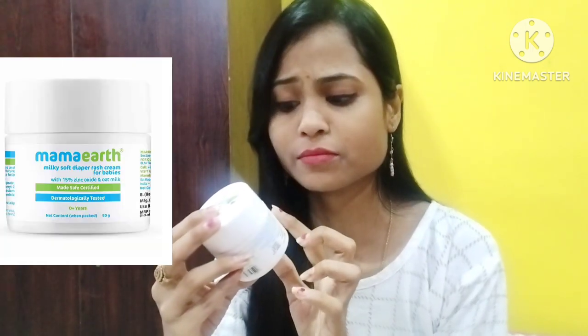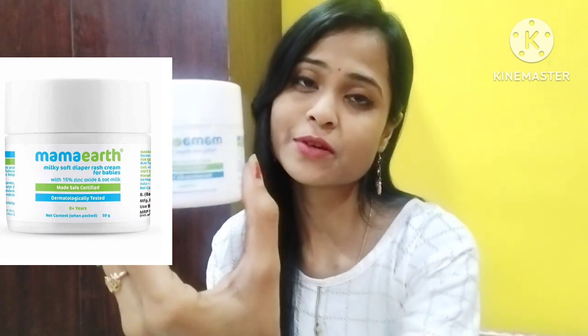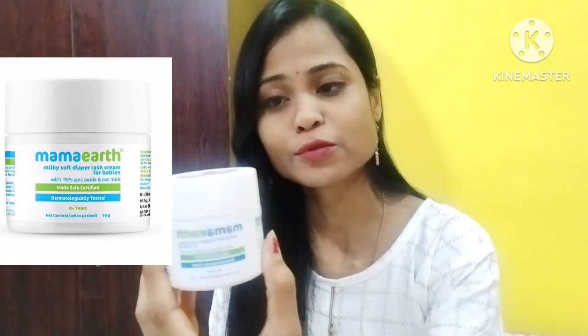This is MAMA ARTHOR DIAPER RASH CREAM. This is a milky diaper rash cream for babies. This is for the skin — this is what we need to do with this cream for babies.